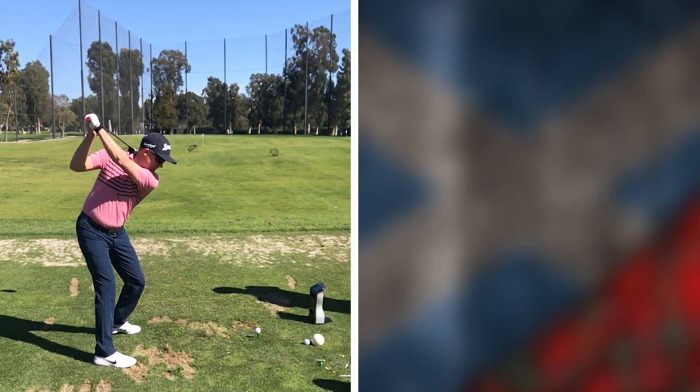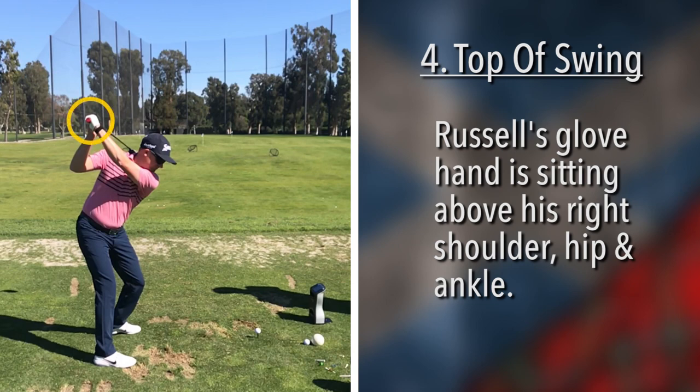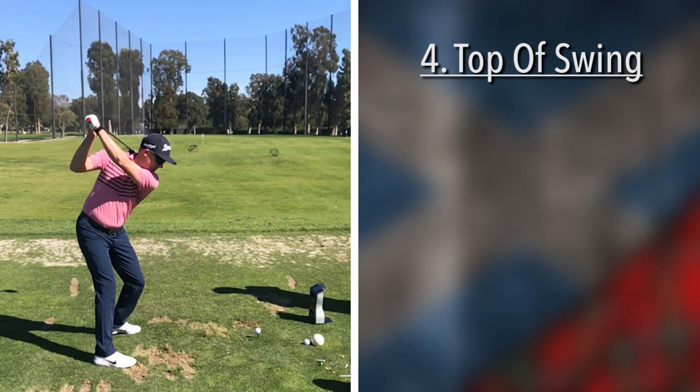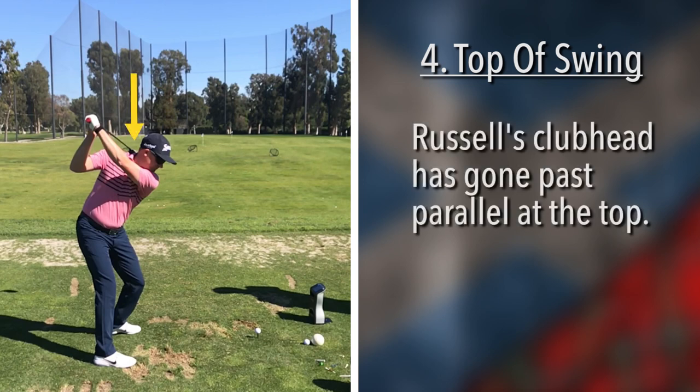And of course it shows up in the next picture. His glove hand right there — I like to see that hand position sitting right above his right shoulder, right above his right hip, right above his ankle — sort of very symmetrical looking. Plenty of freedom in Russell Knox's swing. The club head has gone past parallel, but I don't think that hurts him. Everything is so loose and he's getting ready to crack a whip.